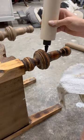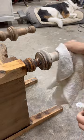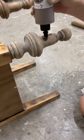I then used Lily Moon gel stains in the colors Natural Cork and Old Fashioned to stain the legs.